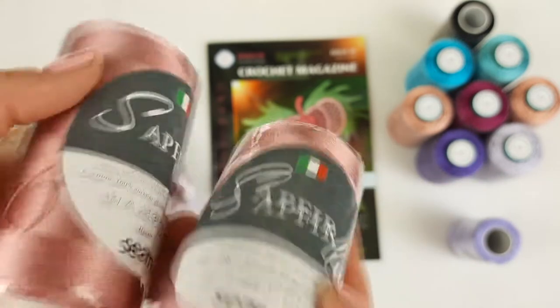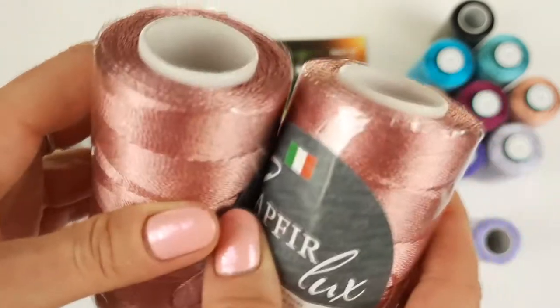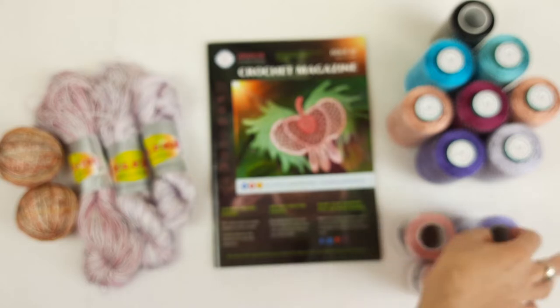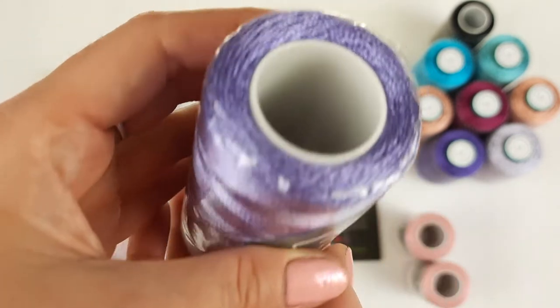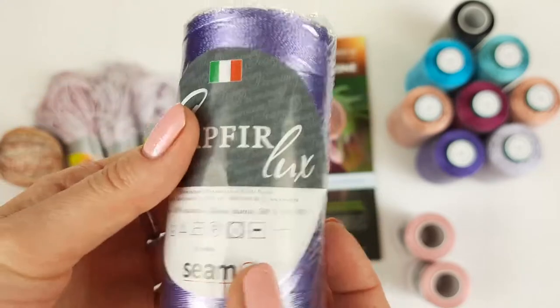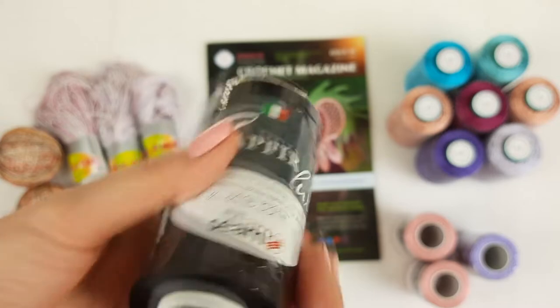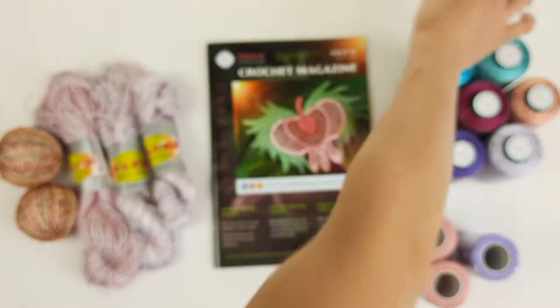Next I want to show you thread Sapphire Luxe, number 877 — it's dusty pink. Two cones I am sending, so 200 grams. After, we have lavender — this color is really fantastic, number 2929. One cone, so 100 grams. And we have also black, number 420, also Sapphire Luxe, 100 grams.